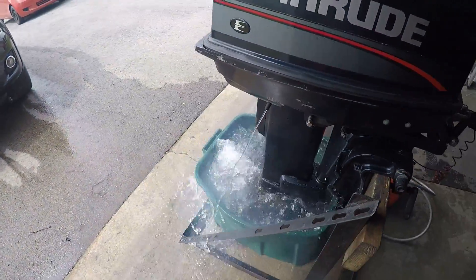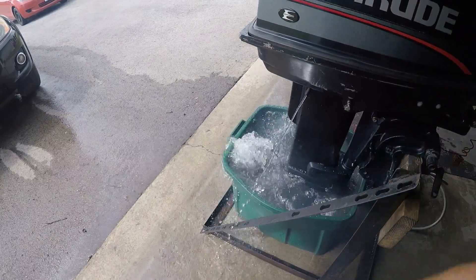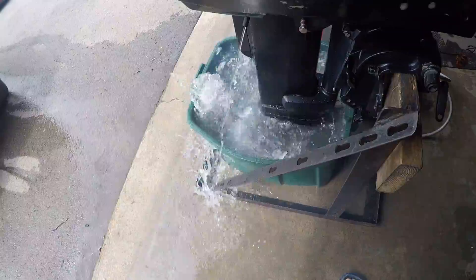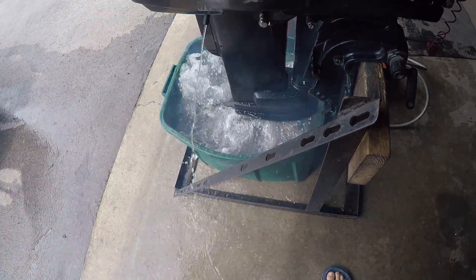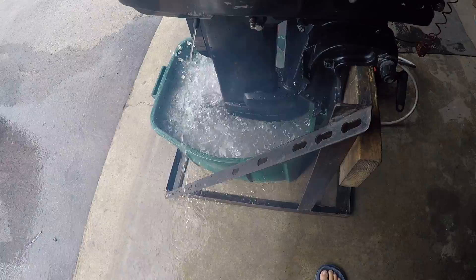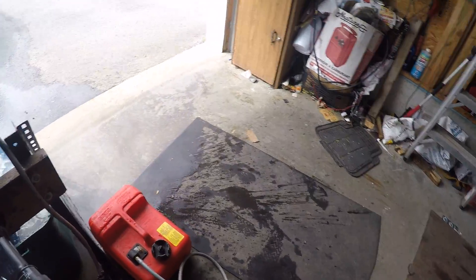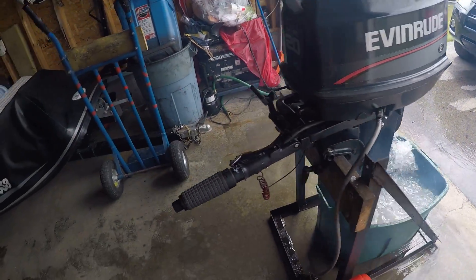I did the water pump and propeller on this engine. Look at the great water pump flow. Did the gear lube on it. It's got a slow idle right now. Here's forward, neutral, and now reverse. Nice running mid-90s Evinrude 20/25 horsepower.